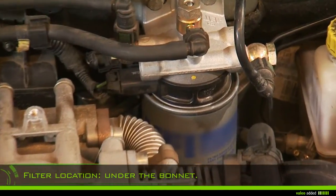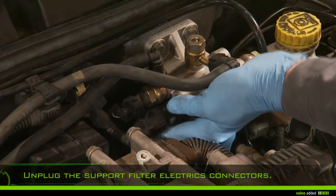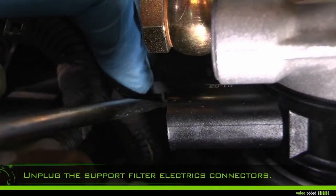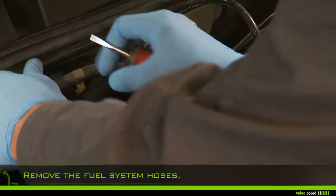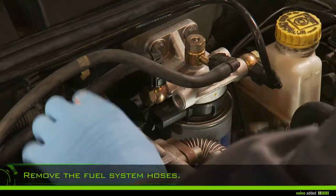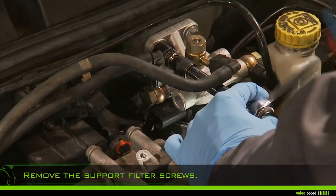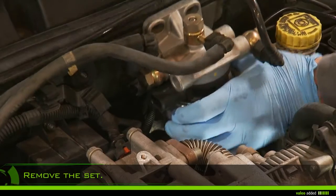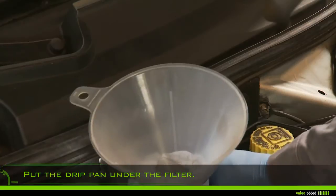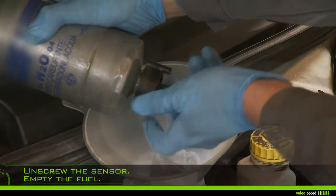Plug the support filter electrics connectors. Remove the fuel system hoses and remove the support filter screws. Put the drip pan under the filter, carefully unscrew the pressure sensor, and empty the fuel.